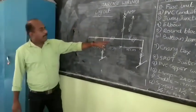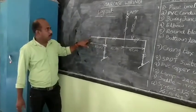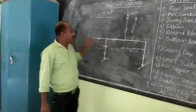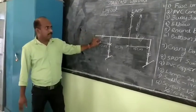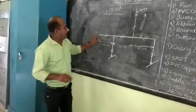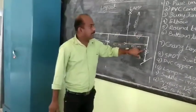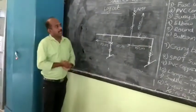Now let me identify the materials. The first is a fuse unit. It has a PVC conductor. You can see the ratings: R1, R2, R3, R4, R5, R6 — these are the PVC conductors. Then there is a three-way junction box.